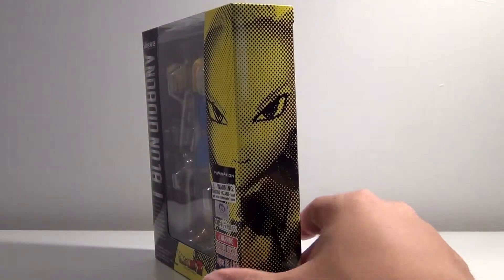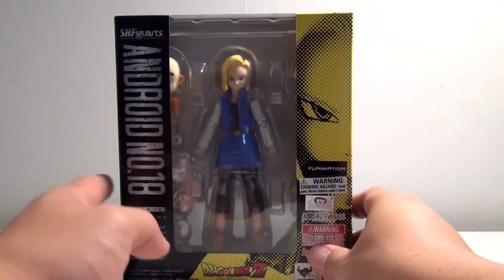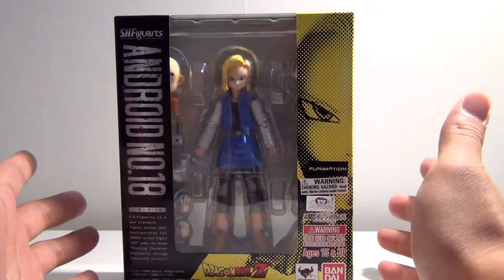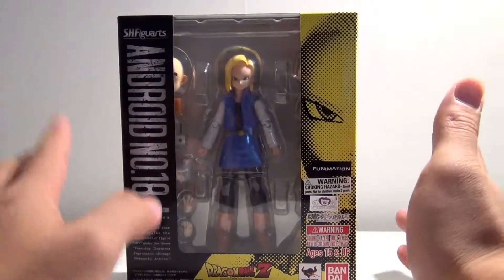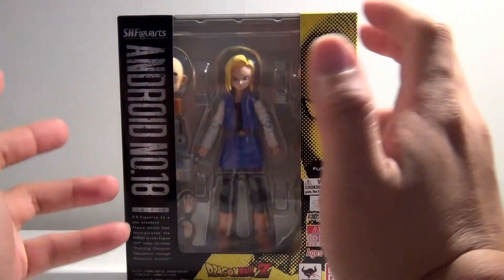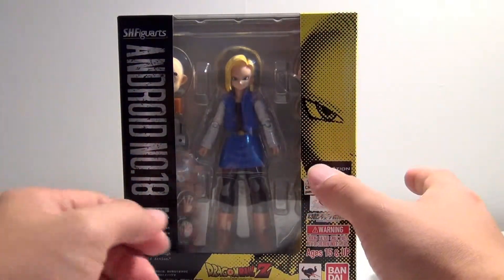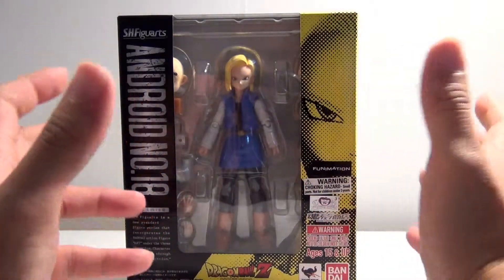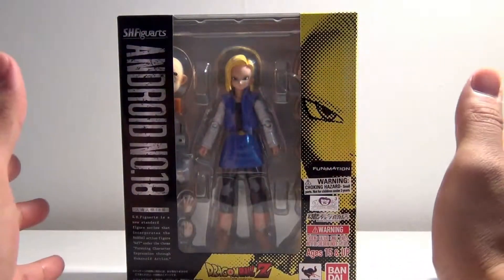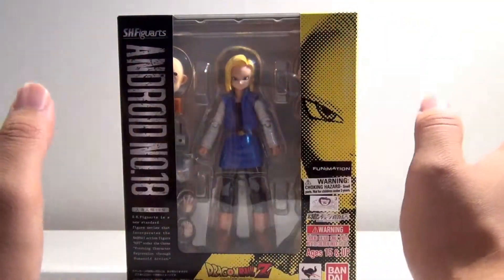I think she's the first female character we've gotten so far when it comes to the DBZ line. So that's pretty cool. I like the fact that SH Figuarts isn't just giving us all the guy characters, but they're giving us everyone — going from the main cast all the way and spreading in many different directions.